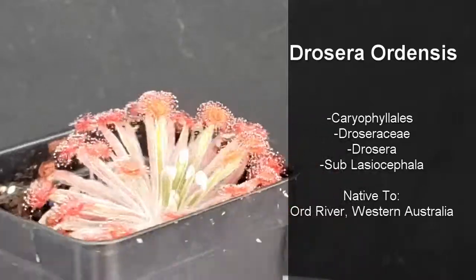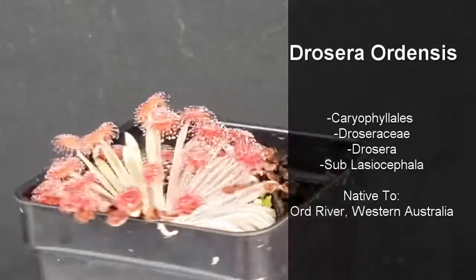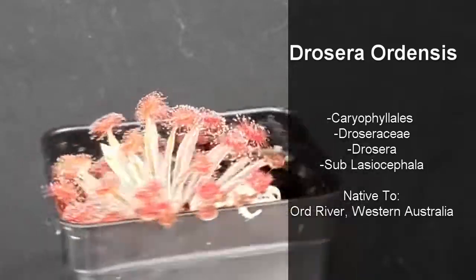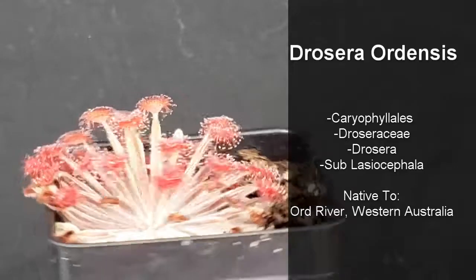Drosera ordensis is a member of the order Caryophyllales, family Droseraceae, genus Drosera, subgenus Lasiocephala. They're native to the Ord River area in Western Australia.